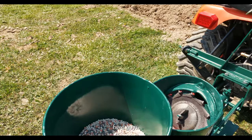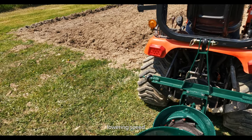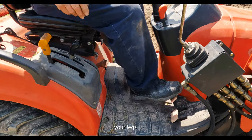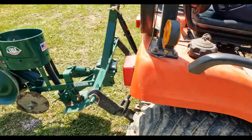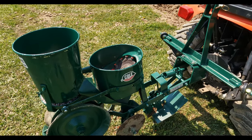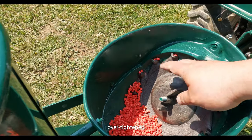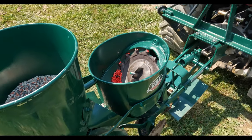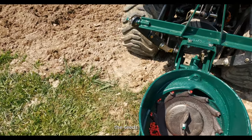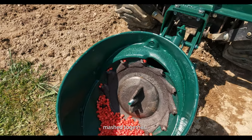So we made some adjustments. We had our three-point lowering speed knob pretty tight — it's the knob between your legs — and I think it wasn't allowing the planter to go all the way down. Between that and we definitely over-tightened this piece here. What I'm running into now is the seeds are getting mashed together.